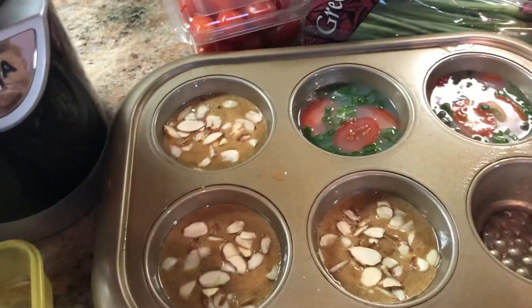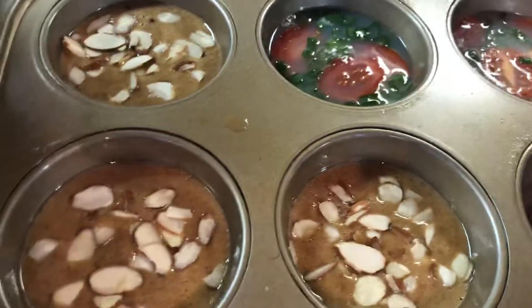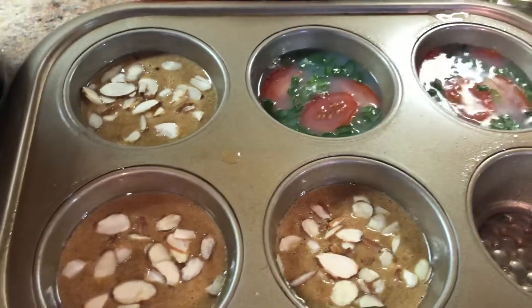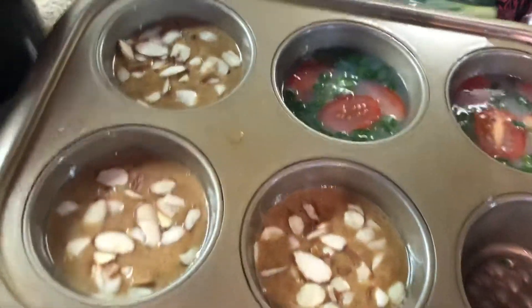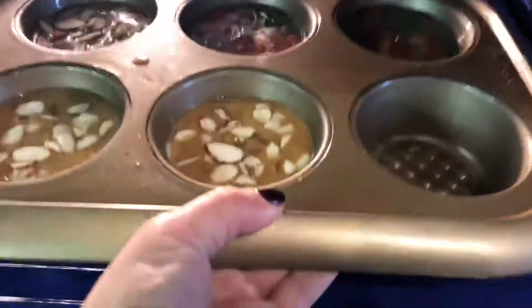Hope you enjoy. It's already set at 350, and within 20 minutes you always use the fork method — when they go up, you know that they're done. So I wanted to share. Have a blessing.